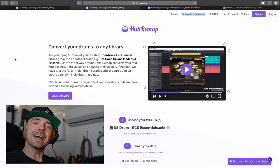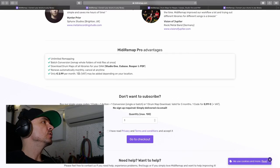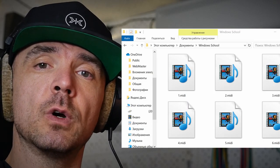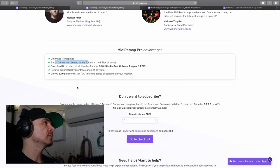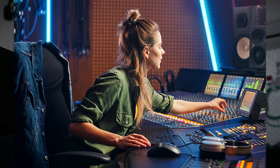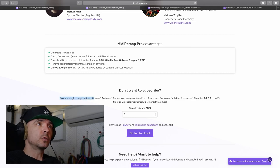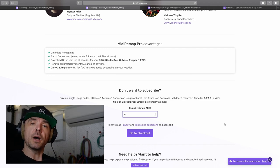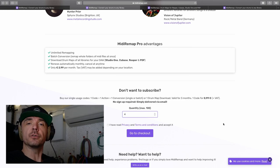So what do these guys want back from you? They have two solutions. You can go for a monthly payment of three euros, and you have unlimited remapping and batch conversion. So when you have a ton of midi files you want to convert at once, you can use that — download all drum maps, renews automatically. Great if you're a full-time producer with a ton of midi files to convert when trying out different libraries. But if you just want to do one or a few, you can buy single codes — you buy a set of codes and use them during checkout to convert or batch convert, whatever.